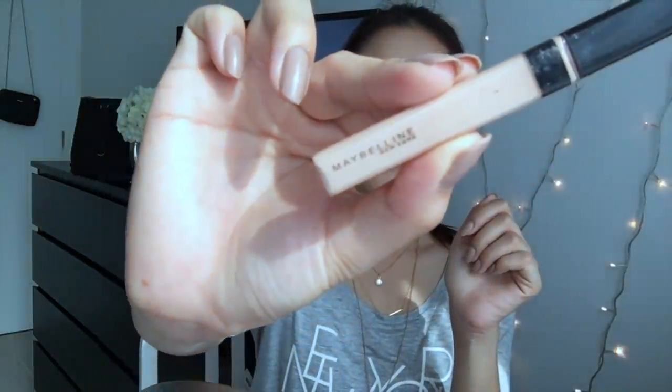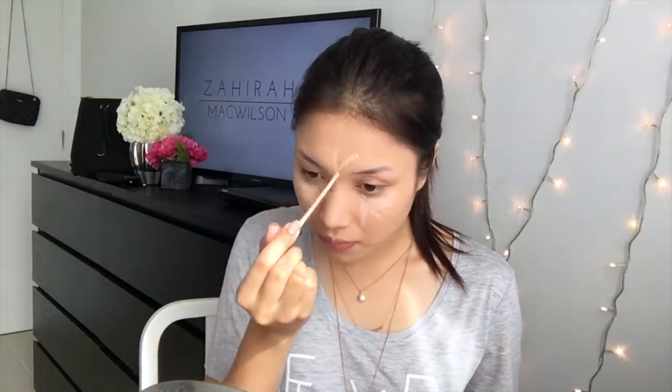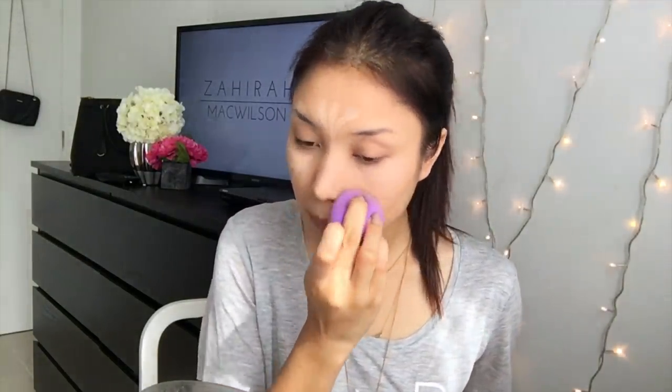For concealer, I'm using my all-time favourite which is the Maybelline Concealer in the shade 15. Just bringing that on the forehead, along the bridge of the nose, Cupid's bow, chin, and under the eyes. Using a damp beauty blender, I just want to blend that all in. It definitely brightens up your under-eye area for those who may have eye bags or just want a bit more colour.